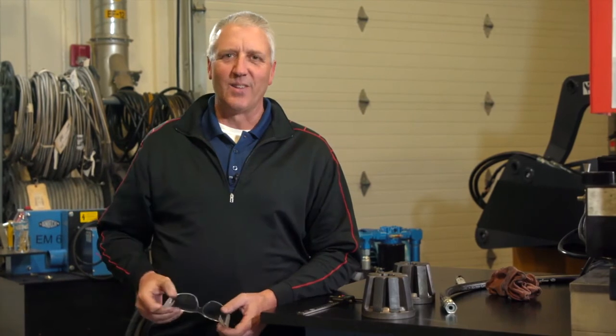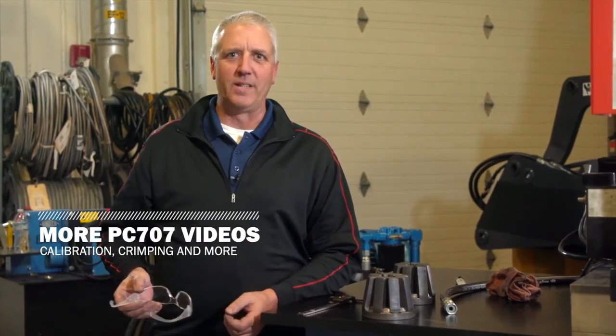It's simple. To learn how to calibrate or crimp with the PC-707, check out our other PC-707 videos. Contact your local Gates rep for more information and thanks for watching.